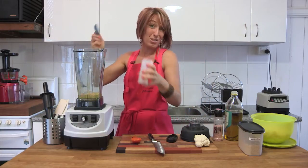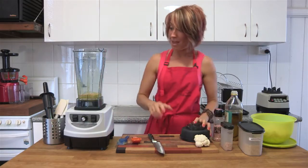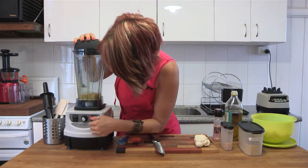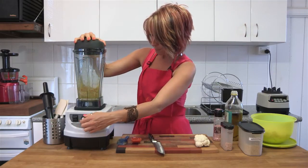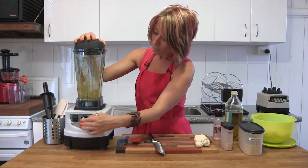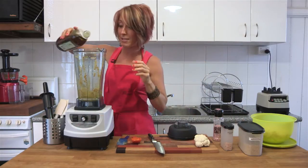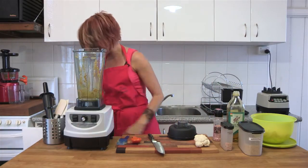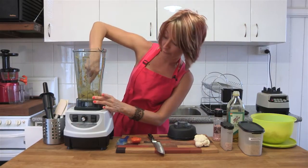And then we're going to throw in two tablespoons of granulated onion. You can use onion powder, but because of the blender I'm just going to use the granulated onion. Throw that all into the blender together and blend it until it makes a paste. Just add a tiny bit more olive oil to get that pasty texture going, and just scrape down the walls of the blender jug to make sure that it's fully mixed.